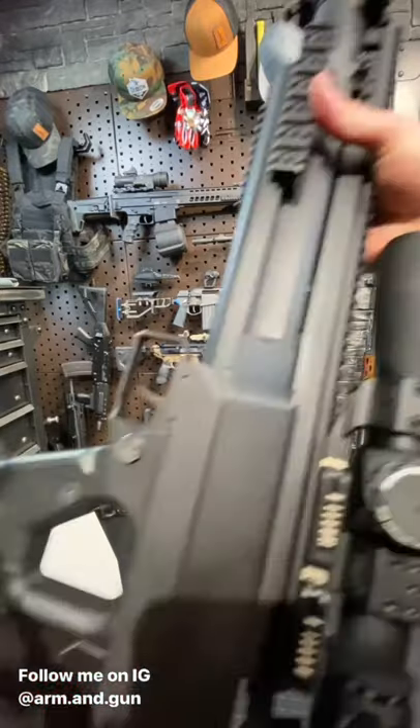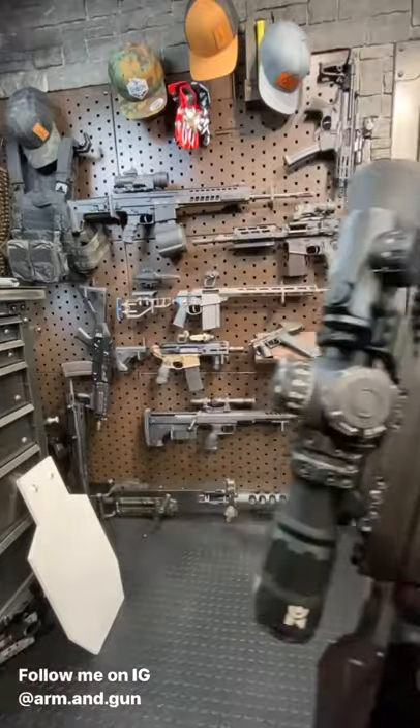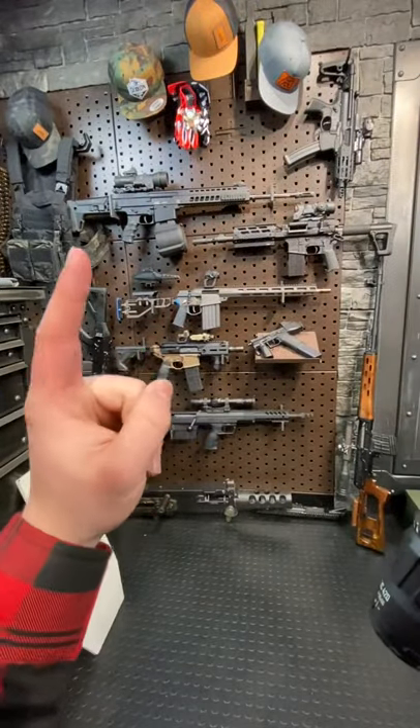I have tons of shooting content on this thing — full overview, disassembly, you name it. So guys, check out my channel, please subscribe, and stay tuned for the next one.